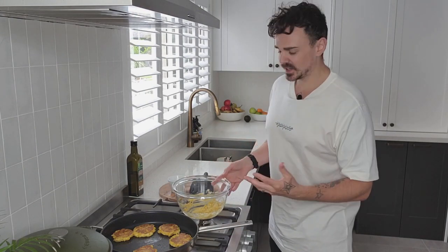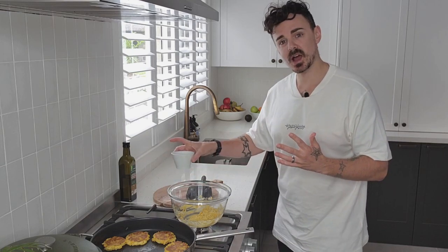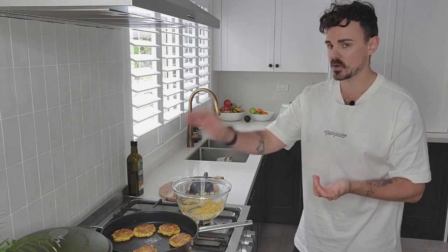A little tip with this wet mixture — I always advise having a small cup of water nearby. Wet your hands; it makes it so much easier to form your little fritters, then just whack it on the fry pan and away you go.